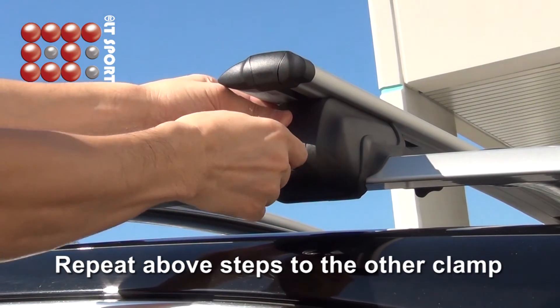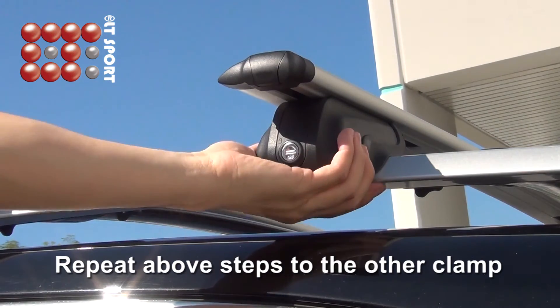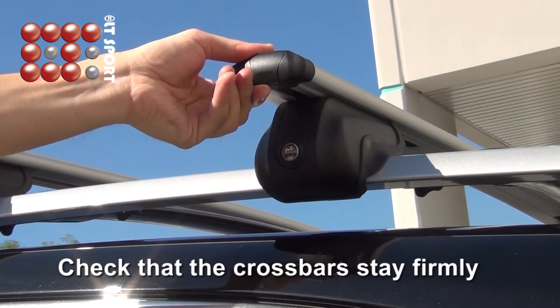Repeat the above steps for the other clamp. Check that the crossbars are secure and firm.